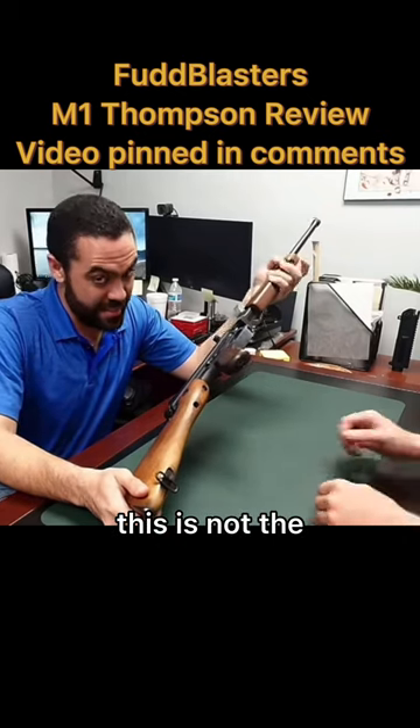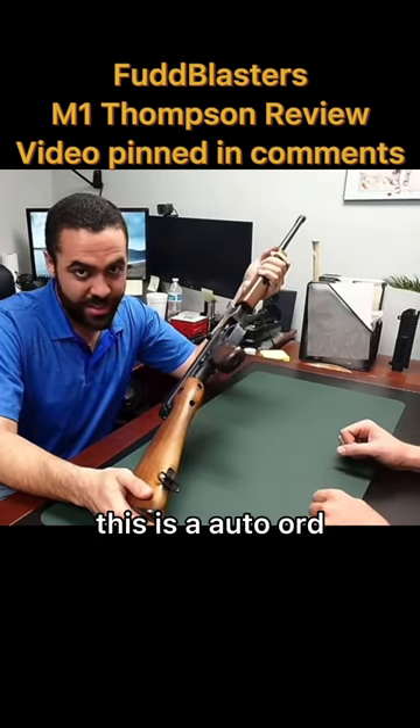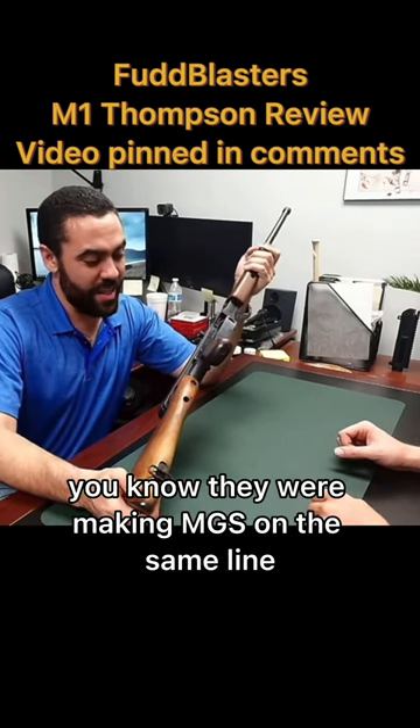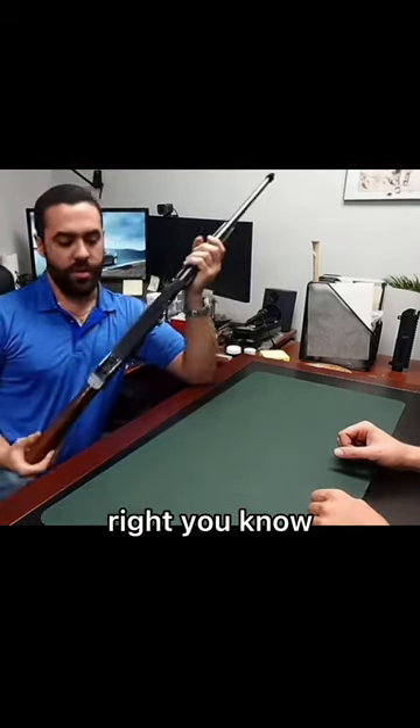And this is not the new Colt Arms one. This is an Auto-Ordnance, Westerly, New York. They were making MGs on the same line. Of course, they weren't the best of the Thompsons, right?